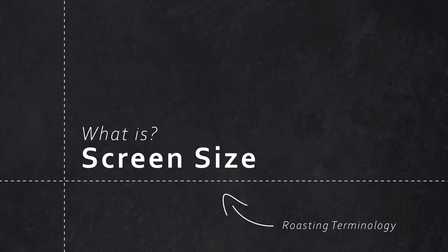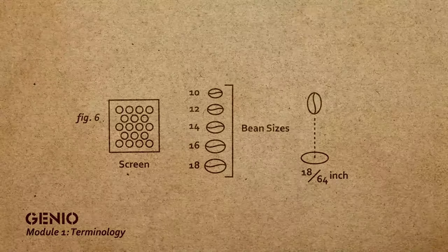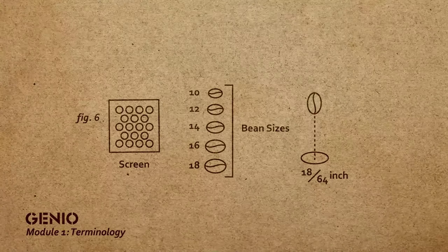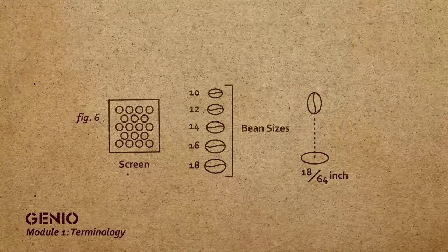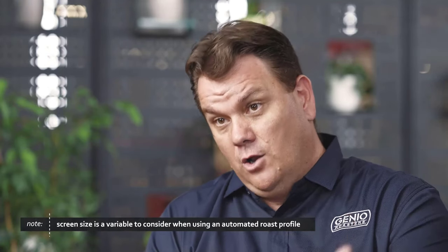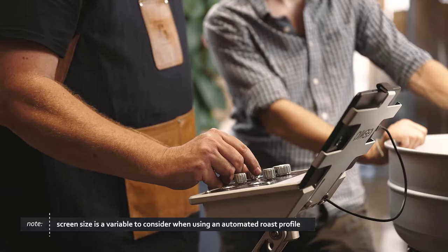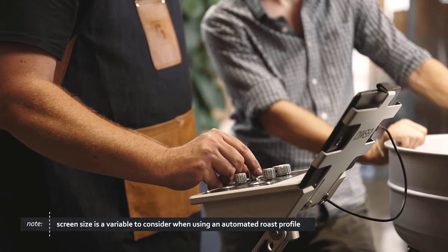Screen size is vitally important to the roasting process and will help you determine what you should charge at and the energy you're going to put throughout your roast. Screen size is measured through circular holes that the beans are dropped through, measured in 1/64th of an inch in diameter. Certain beans will be labeled on the bag — for example, 12/13. If it says 17/18, you know it's a screen 17/18, which is quite a big bean. A smaller screen size will absorb energy a lot faster, meaning you need to watch your roast closely, while a larger screen size would take a lot longer. It's very important to factor these things in, because if you don't, you could potentially lose control of your roast.